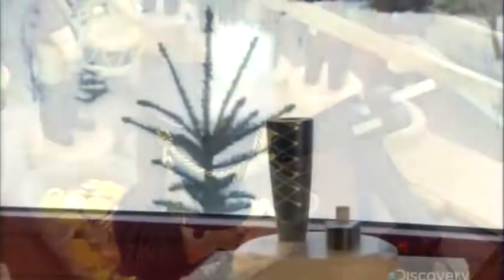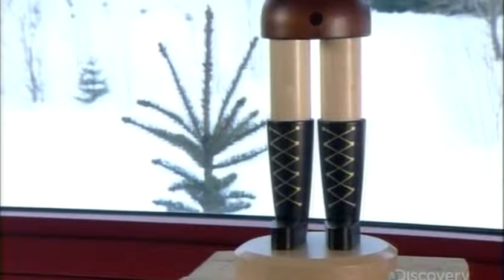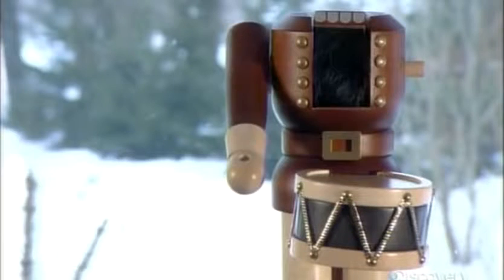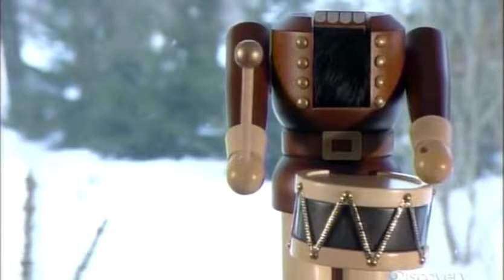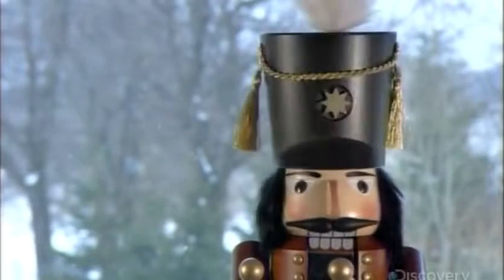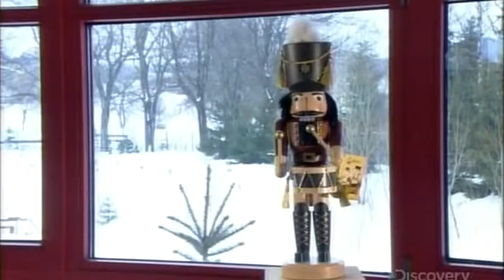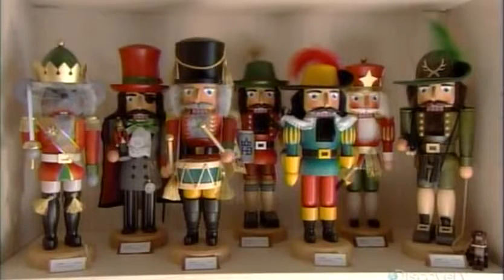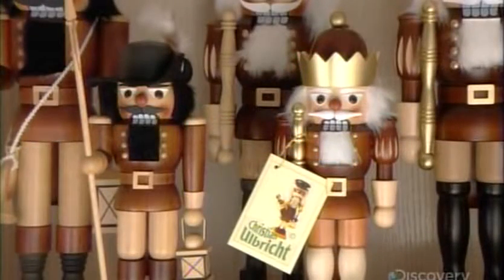Most of the nutcracker's parts join together with wooden dowels. A large dowel running across the notch in the torso is the axle on which the lever rotates. This extensive cast of nutcracker characters comes in various sizes, and you can even special order a life-sized version.